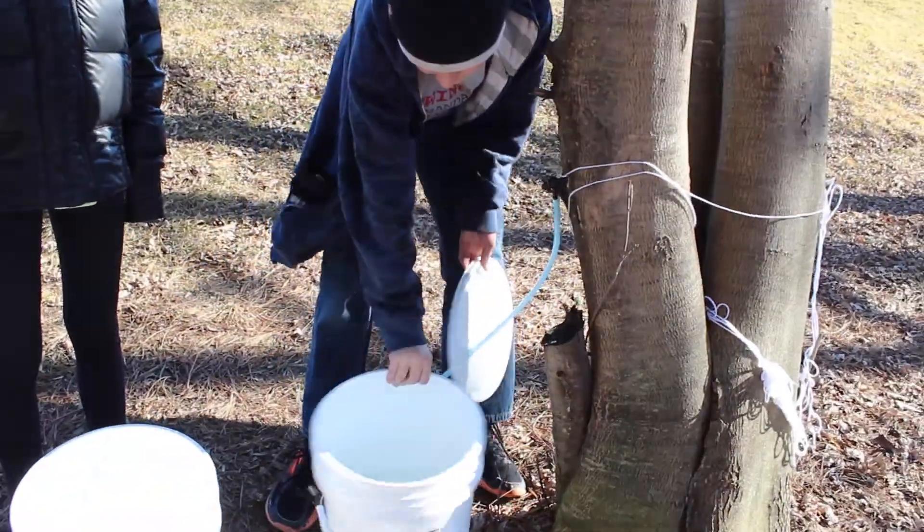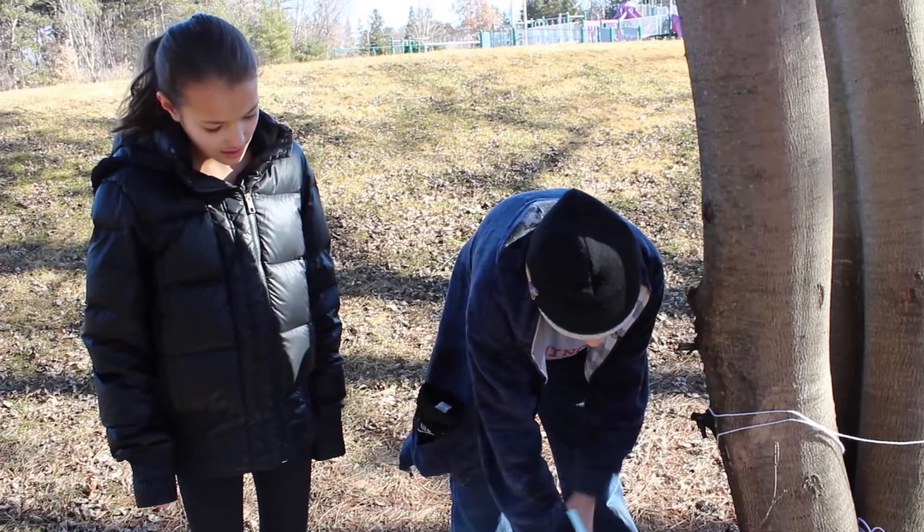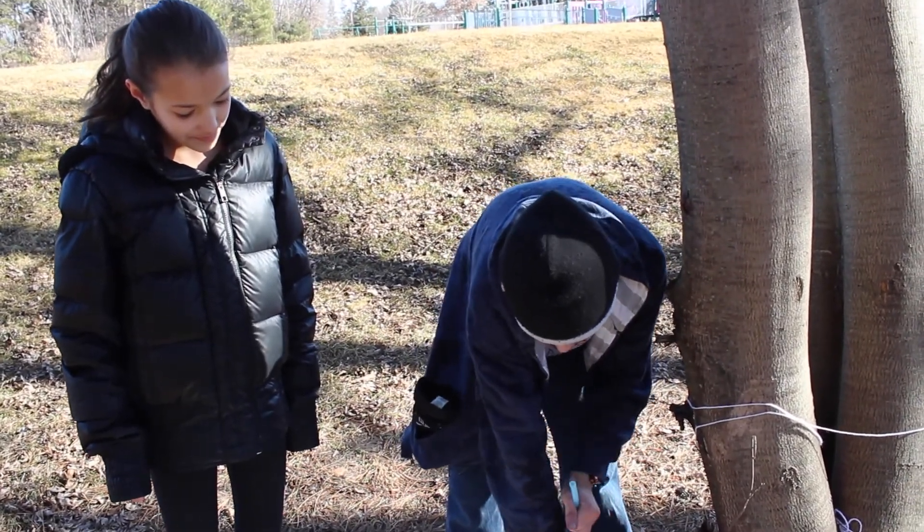It has to get above freezing during the day — so above 32 degrees Fahrenheit — and then it has to get below freezing during the night. What that does is it expands and contracts the tree, so it'll pump it out more.